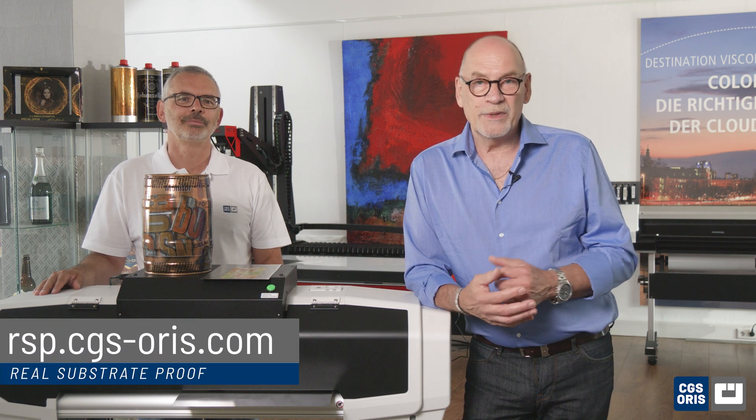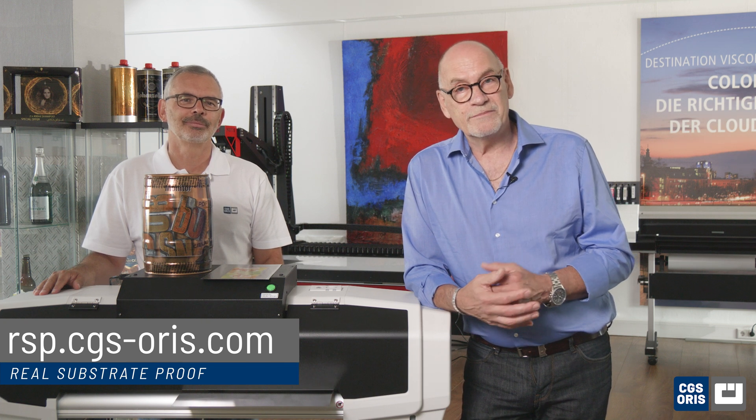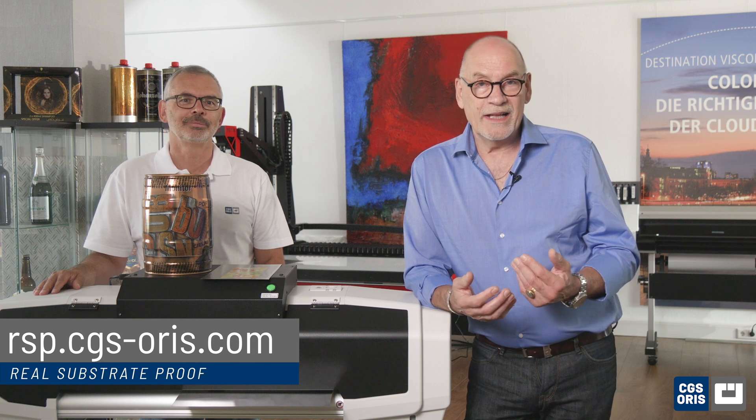We hope you have enjoyed this demonstration of proofing on metal. Thank you for joining us today. To learn more about CGS Oris and real substrate proofing, visit our website as shown below. Here you can request your personal sample on metal. Stay tuned for the next video where we will unveil the wonders of carton proofing. See you there!